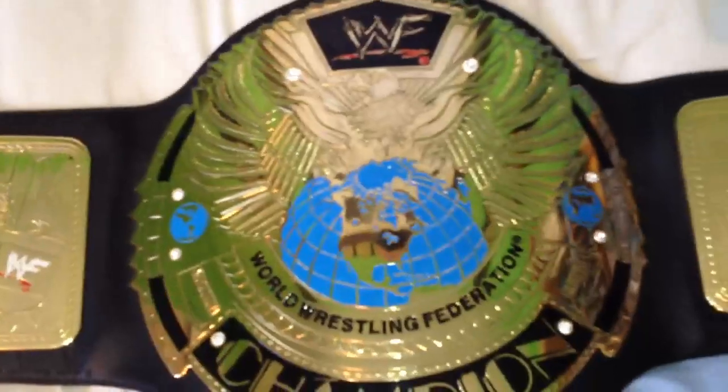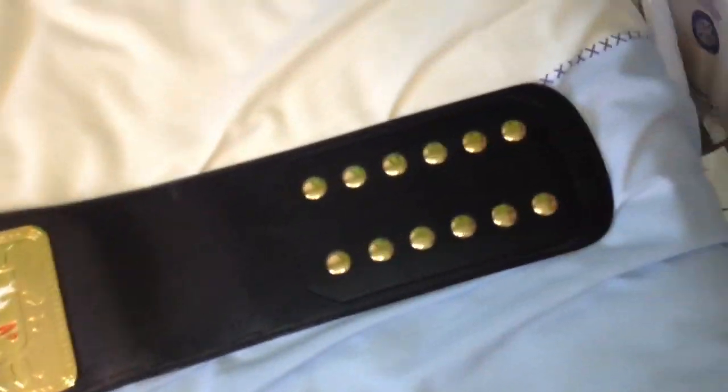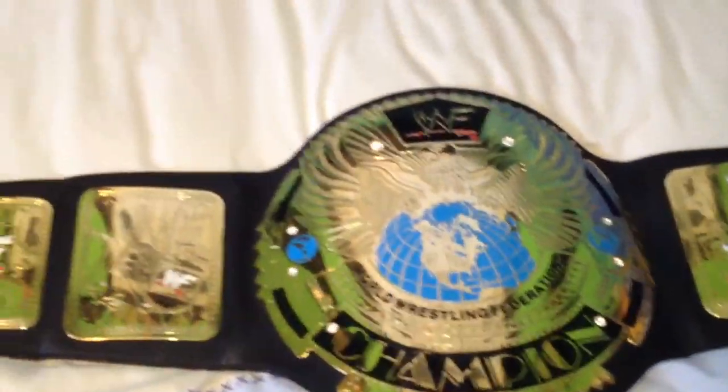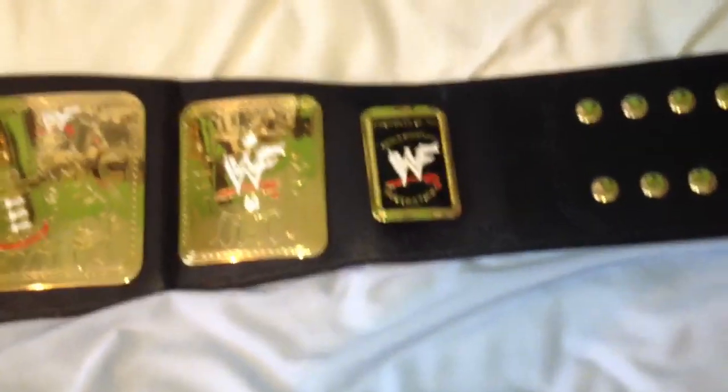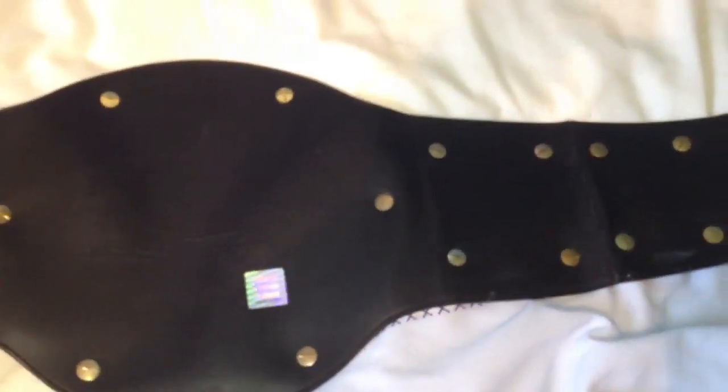Another thing is, when I bought this one, there were no jewels missing. And also, I did purchase from AJS Belts. I know a lot of people seem to have had a problem with them, but they served me pretty well. The extra nameplate. I want to get this one re-leathered because, as you see, I'll turn it over - the strap wasn't in the best of conditions. There's quite a bit of crack in here and here.